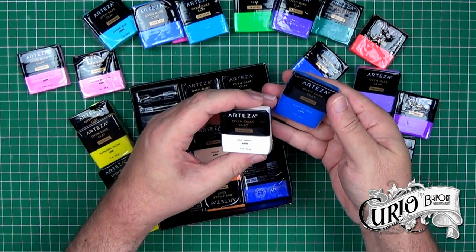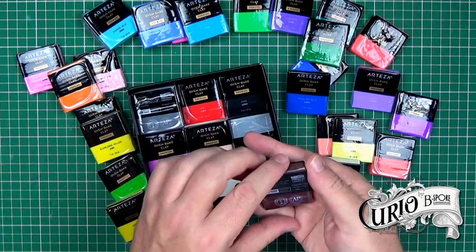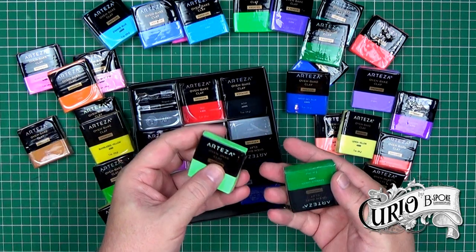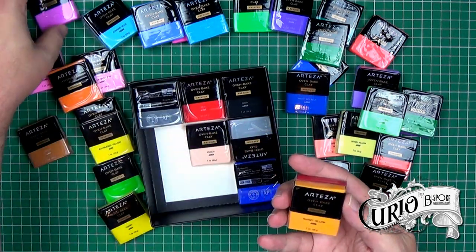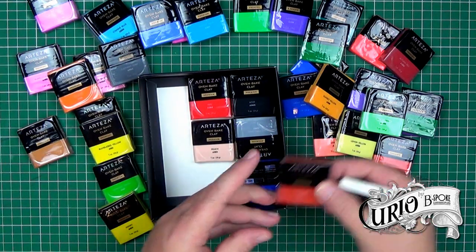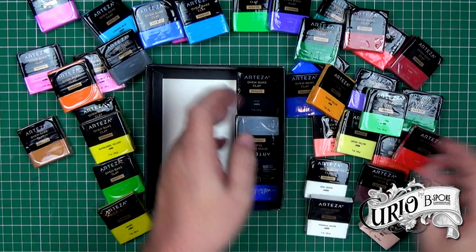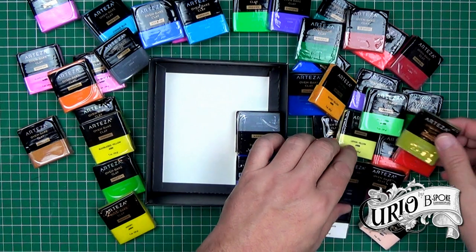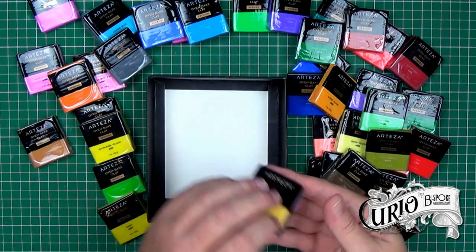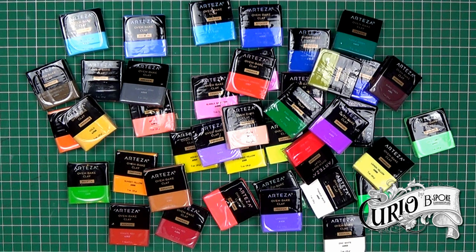Further colours include Zinc White, Night Sky Blue, Orange, Basil Green, Plaza Green, Burnt Umber, Copper, Pale Green, Emerald Green, Blush Pink, Sunset Yellow, Autumn Red, Elephant Grey, Tomato Red, Titanium White, Red, Peach, Noir, Olive Green, Dolphin Grey, Milk Chocolate, Gold, and Dark Blue. So there's really a good selection of colours, including a couple of metallics.